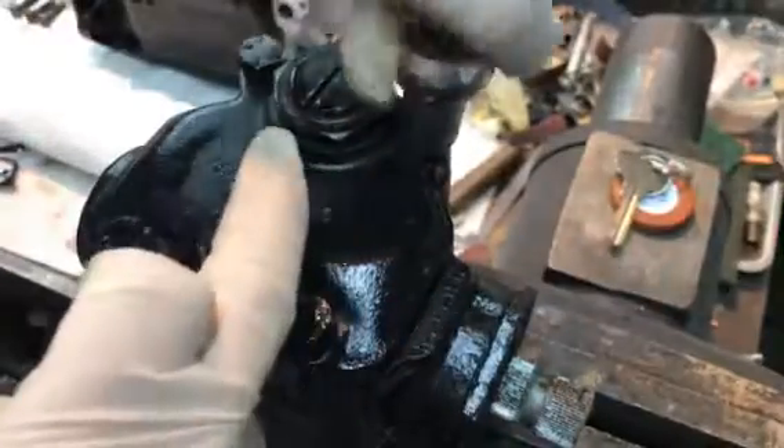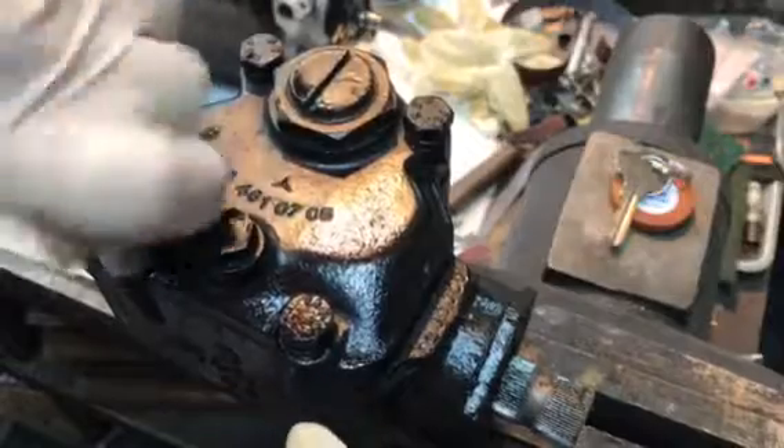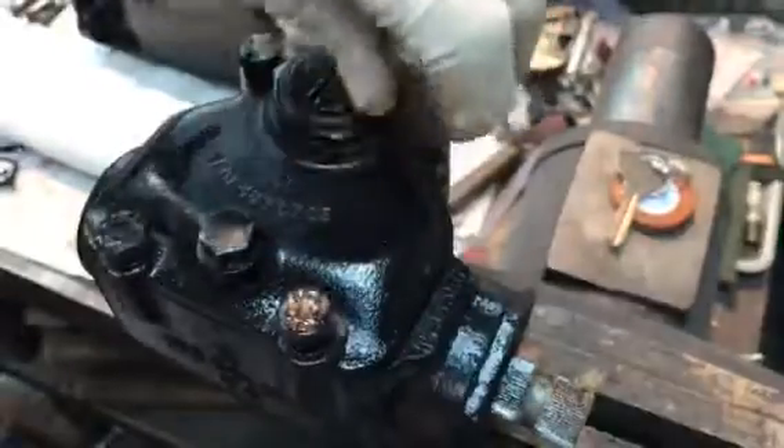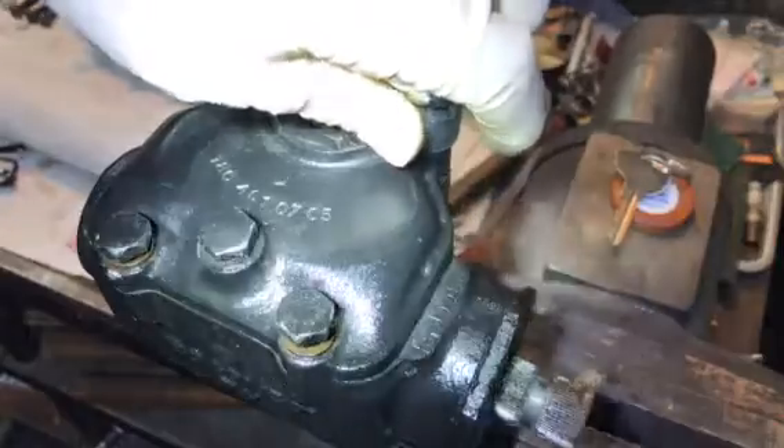Let's see if we can see when you get in here. Got some spring pressure underneath here, so we'll do these a little bit at a time. A little light on the subject, and here's your steering gearbox numbers.